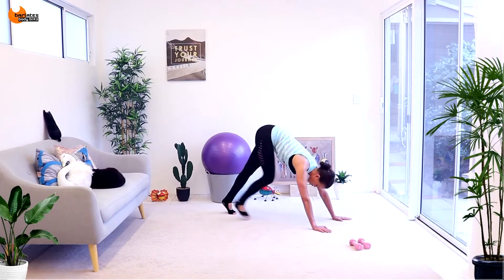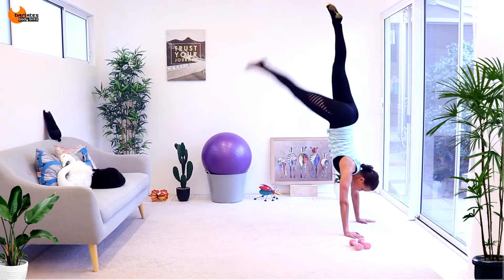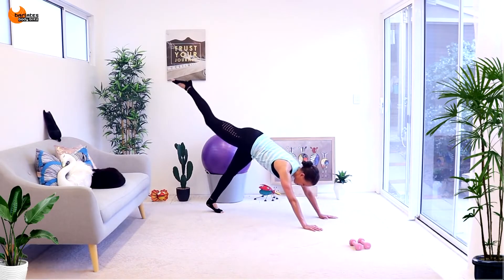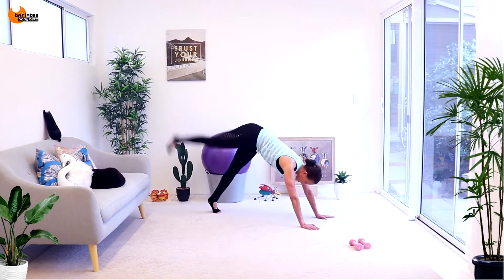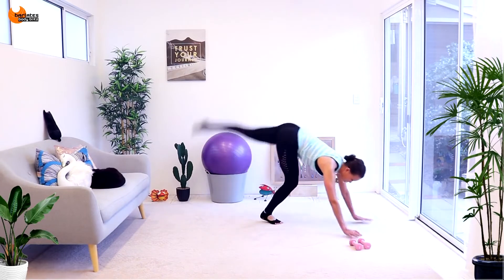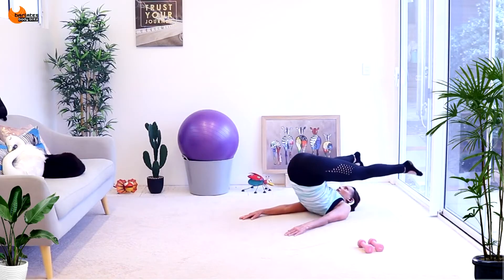Do a straight leg glute raise — come forward and straight leg. So it goes from bent to straight. Join me: bent and bent and straight and straight. Go to this side first — we're going to roll it back, we're going to come up and sit up.